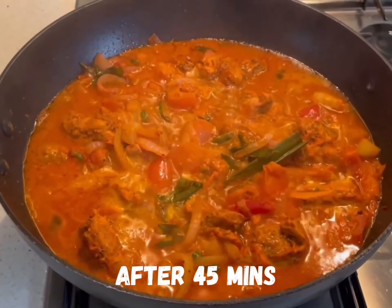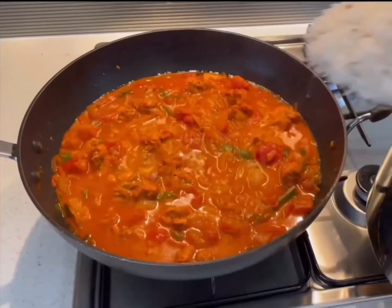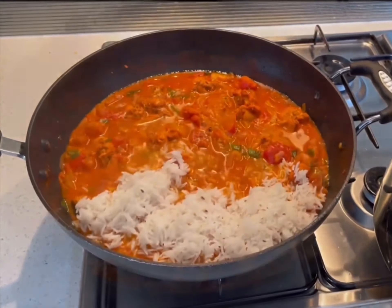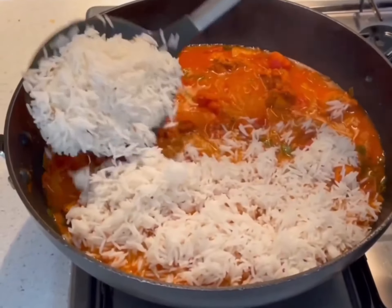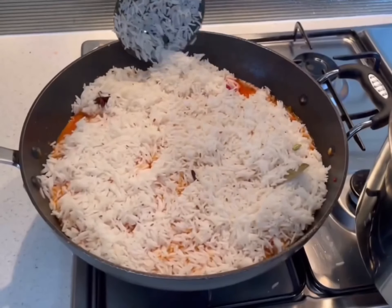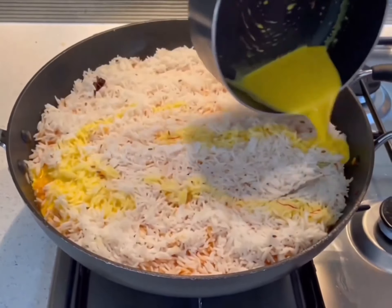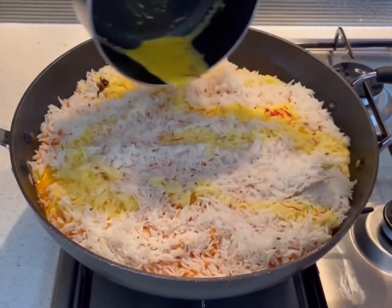At this point we will transform it into a chicken biryani, layering with the previously cooked rice. Add the coconut and saffron milk to ensure contrasts of yellow, red and white.